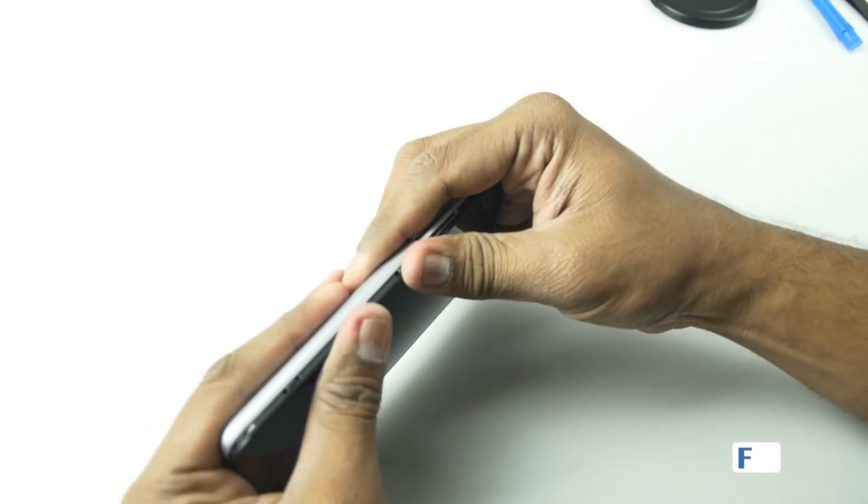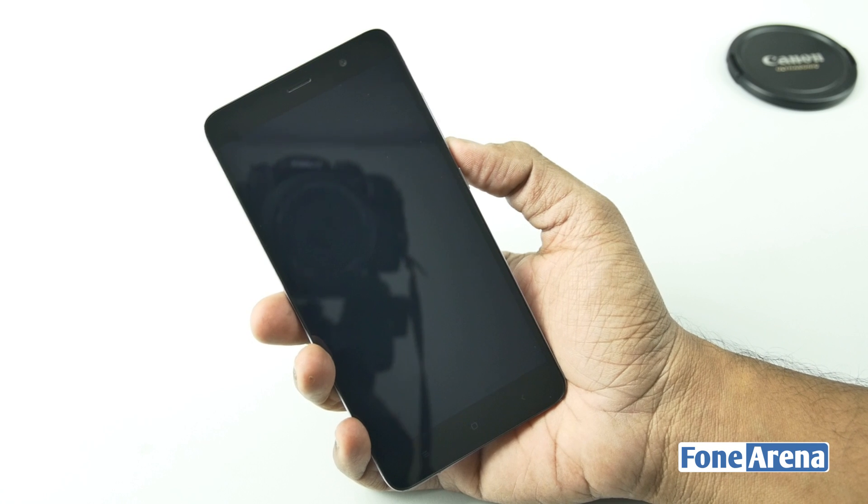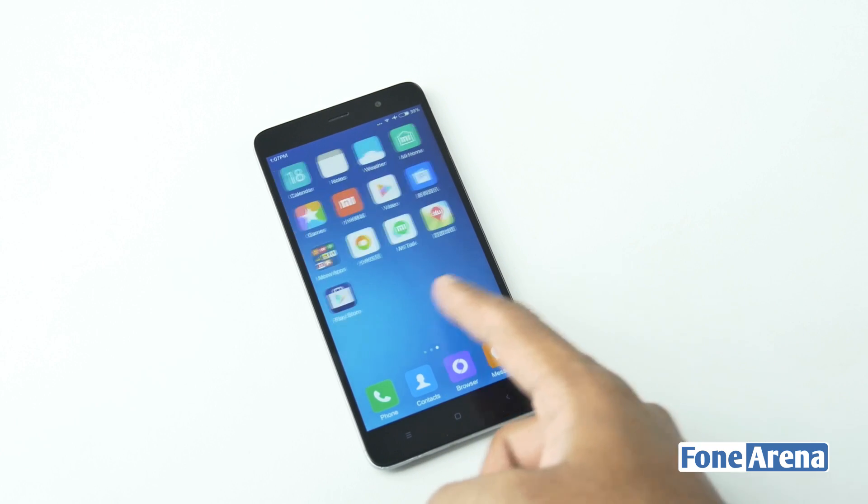So that's it for the teardown, guys. Let's put all the things back now and boot up the phone. As you can see, we have a successful boot and everything is working just as it's meant to.